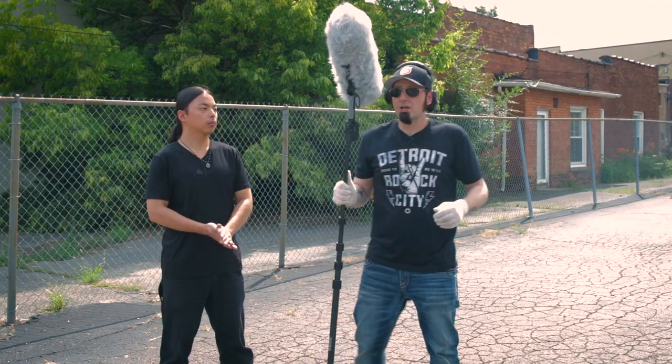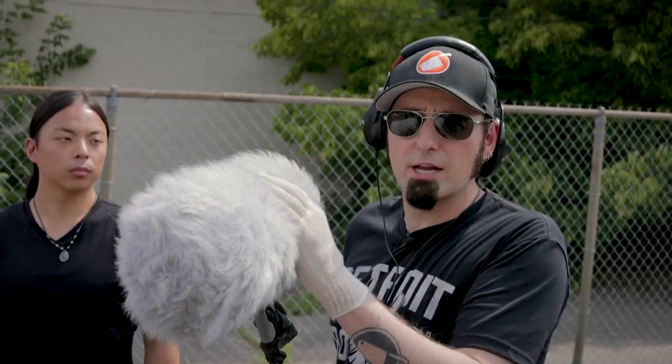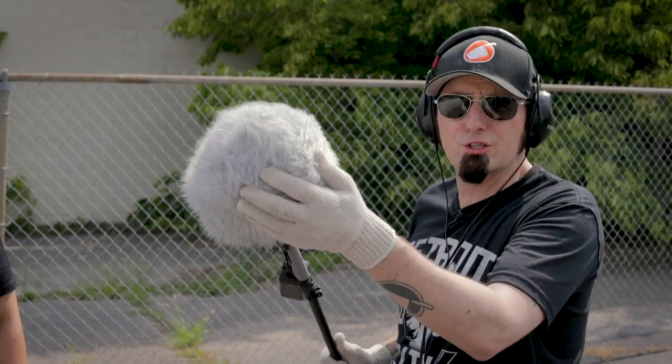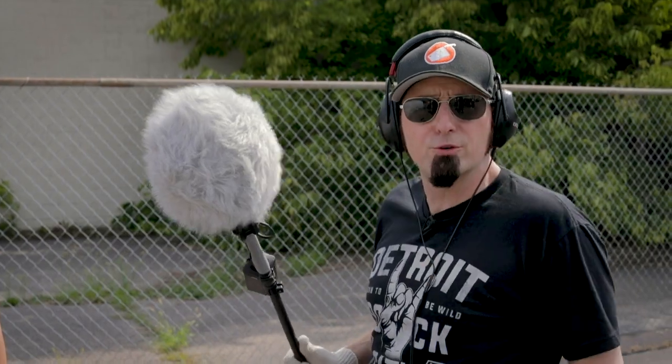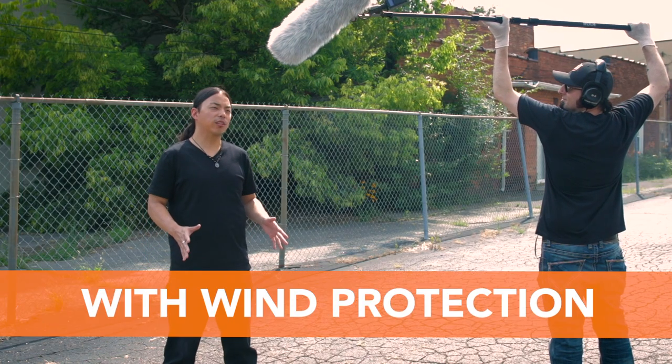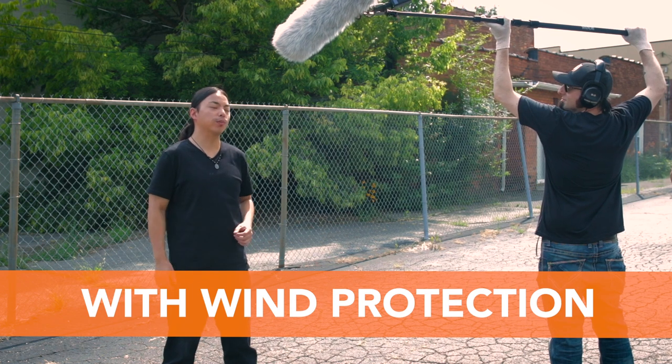Let's step outside and hear what these microphones sound like with and without wind protection. Mr. James is going to say a few lines, and we're going to capture his audio with a shotgun microphone inside a blimp with the dead wombat — essentially a wind sock to prevent wind from entering the microphone. This is what the microphone sounds like with wind protection.